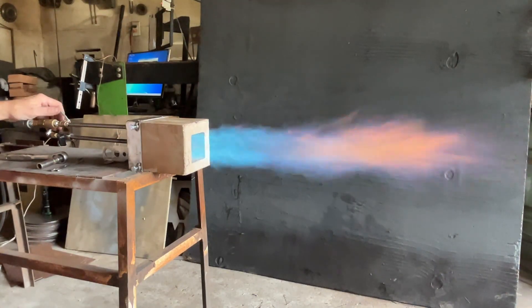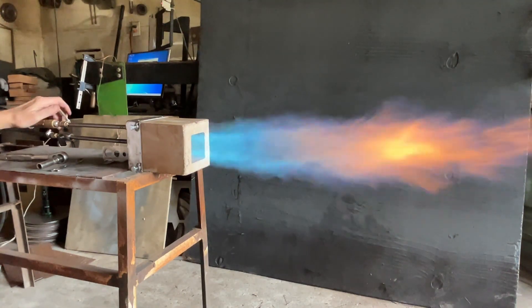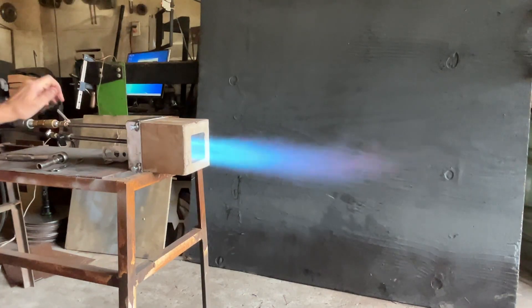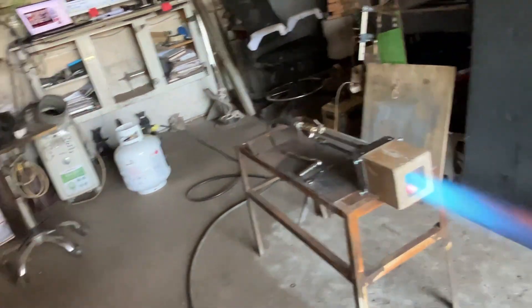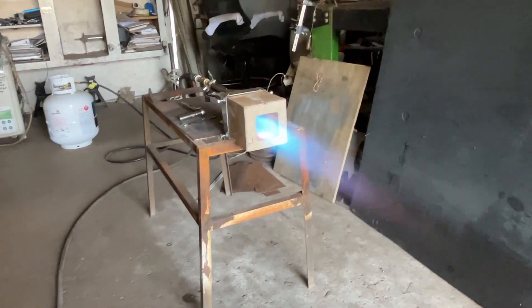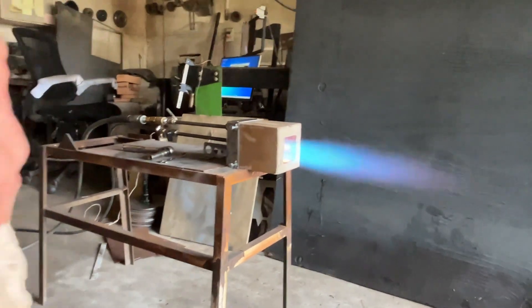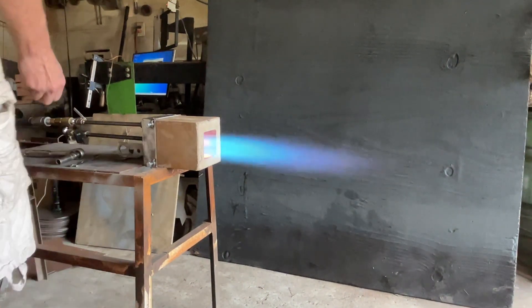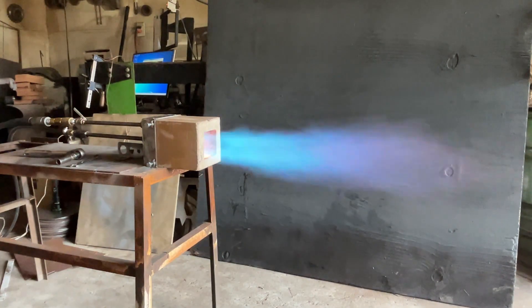Moving it closer means it's not going to pump as much air or act like an ejector as much, and sometimes that increases performance because it keeps more of the combustion inside the combustion chamber. Not all scenarios would benefit from that — if we were inside the wall of a large furnace we might benefit from that extra air. It's just a hair too big; when I build another one the length and width will be a half inch smaller, and I don't think I like the non-cone front end.